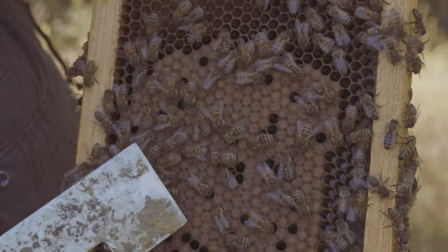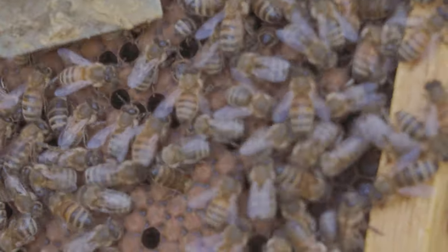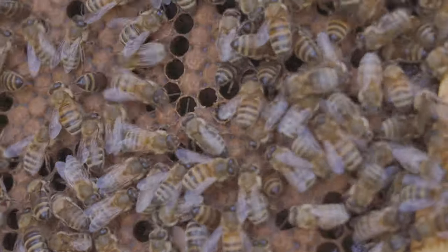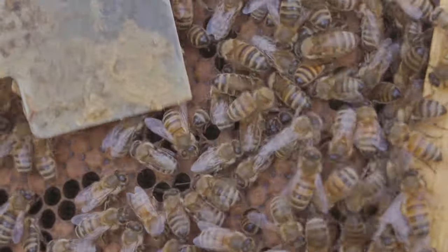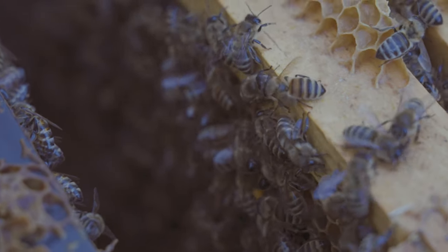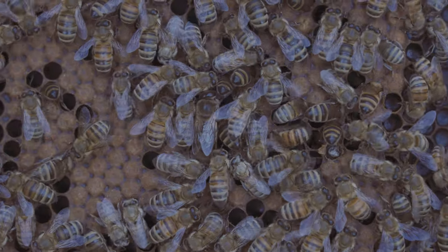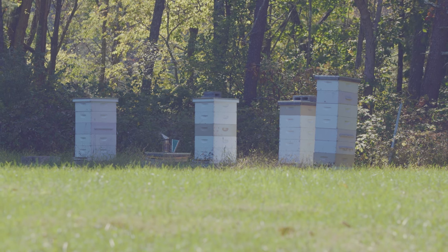These capped cells here are baby bees that are getting ready to be born. That bee right there is freshly emerging — he's chewing his way out of the cell. The queen, while she does lay eggs, she can lay up to 80,000 eggs in a single day. But the worker bees are really the ones who are directing the hive. It's more of a collective than a queen bee situation.